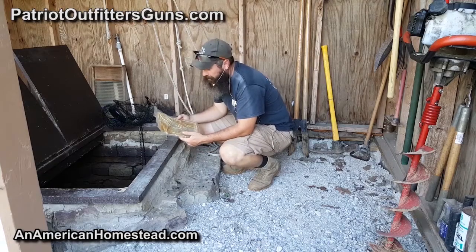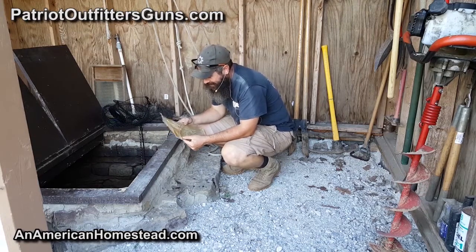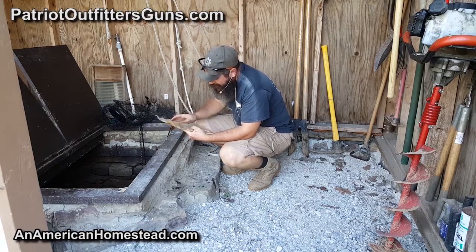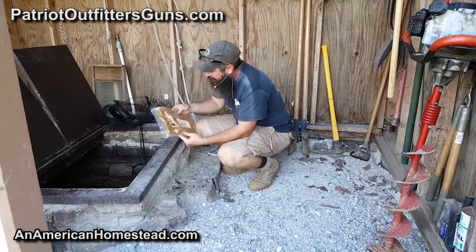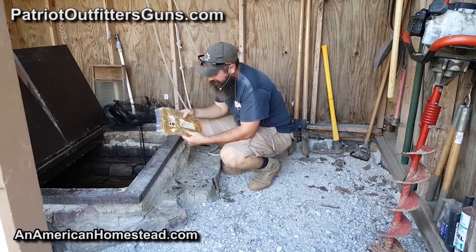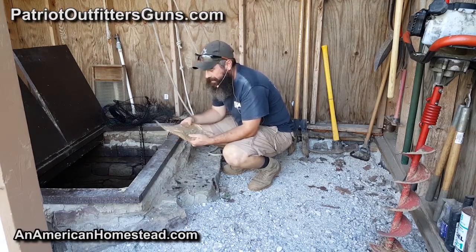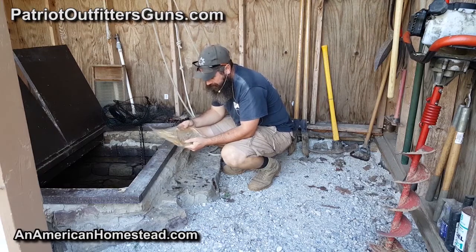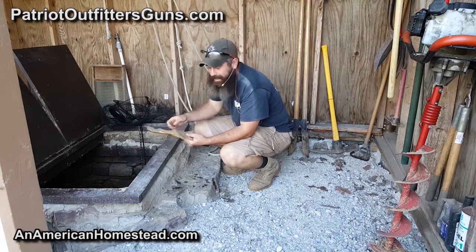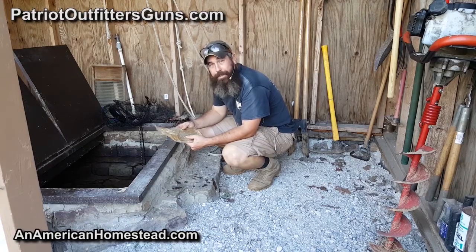It's been a full month — just pulled the ammo out of our well. Been down there for a full month and it's dirty, but it looks completely dry inside the package and it's still vacuum packed. Angel Fire did a pretty good job of packing these up to withstand being in the water. We're going to cut this pack open, get on the range, and test them out to see how they do.